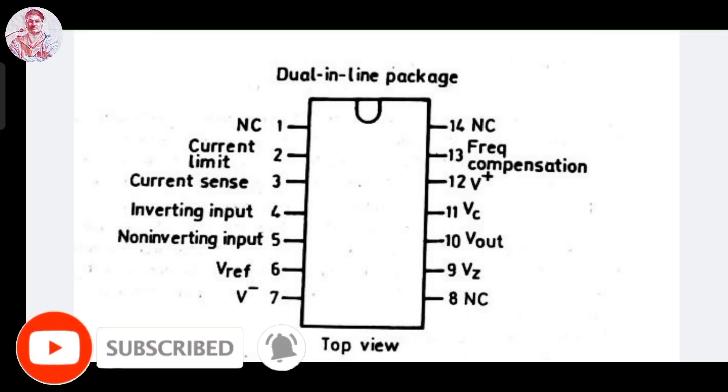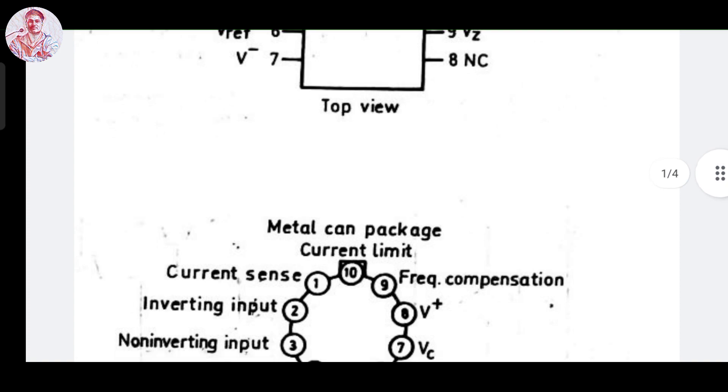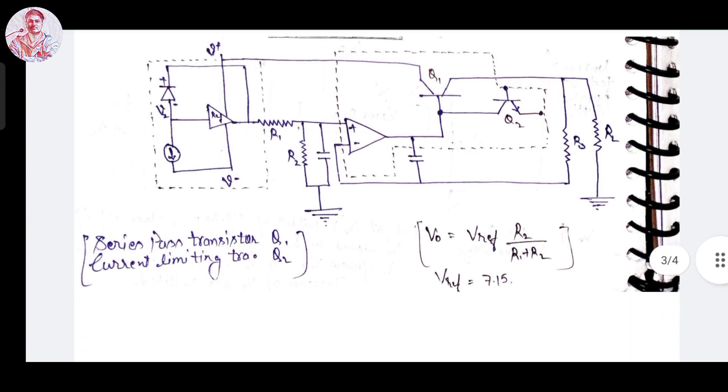Hello friends, today we will discuss about the current limiting technique, also known as the current sensing technique of IC 723 voltage regulator. Current limiting means the ability of a regulator to prevent the load current from increasing above the preset value. This is a figure of the 14-pin IC 723 voltage regulator. As we have earlier derived the circuit diagram of the 723 IC voltage regulator, in this diagram you can see that there is no internal short circuit protection. In the case where the load demands more current under a short circuit condition, the IC tries to provide it at a constant output voltage, by which the IC gets hotter and ultimately burns.